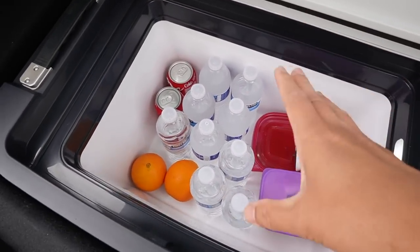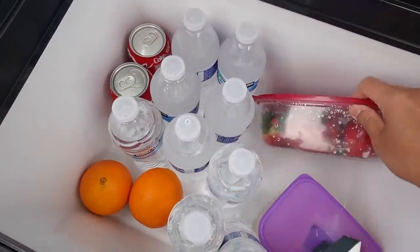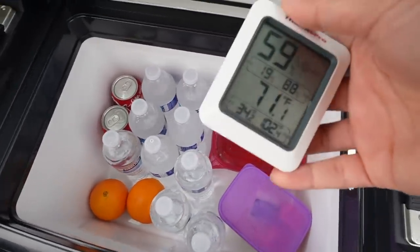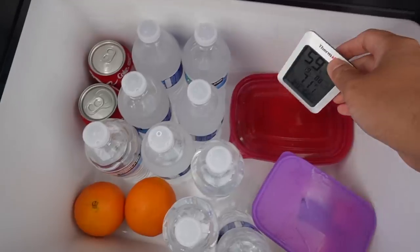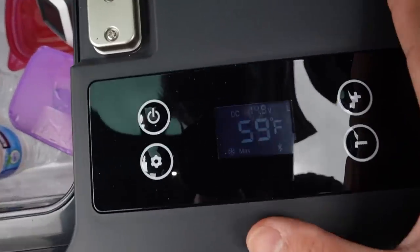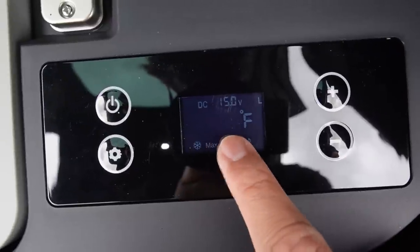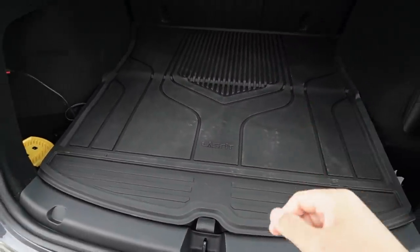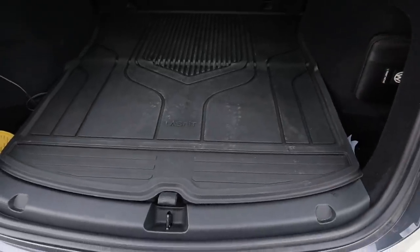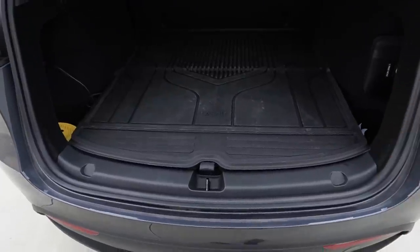Let's put this refrigerator to the test. I have a few bottles of water, two cans of soda, oranges, watermelon, and strawberries in here. I have a thermometer — it reads 71°F right now from the outside air. I put it inside, and the fridge showed 59°F inside. I closed it and set the target temperature to 38°F. The park is about 20–25 minutes from my house — we'll see what temperature it reaches by the time we get there.